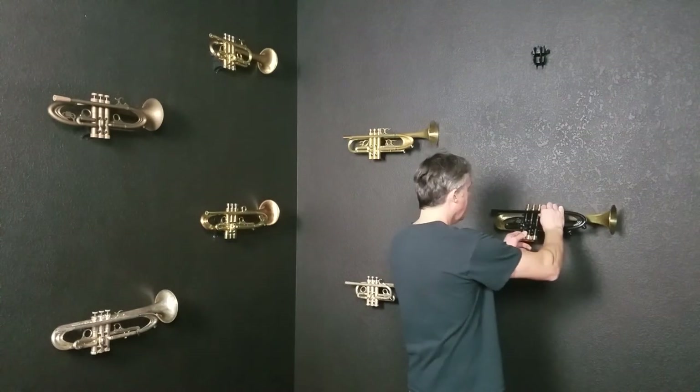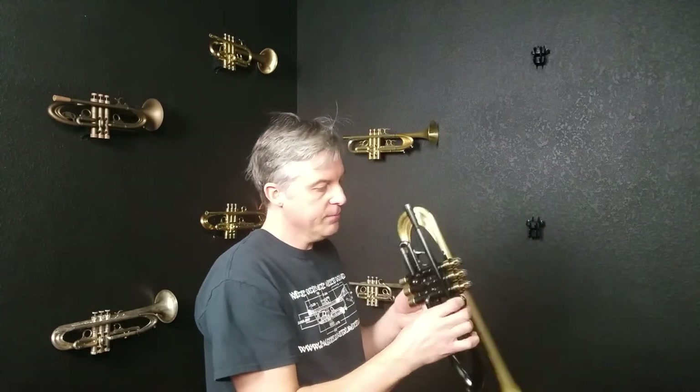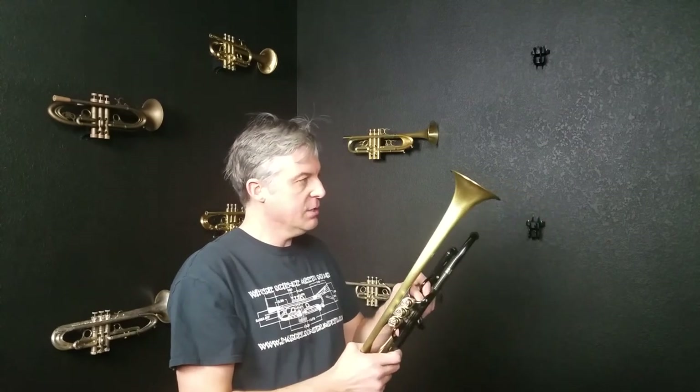This horn came in on trade a couple weeks ago. It was built in 2014 and you wouldn't know it because it looks like it could have been built last year.